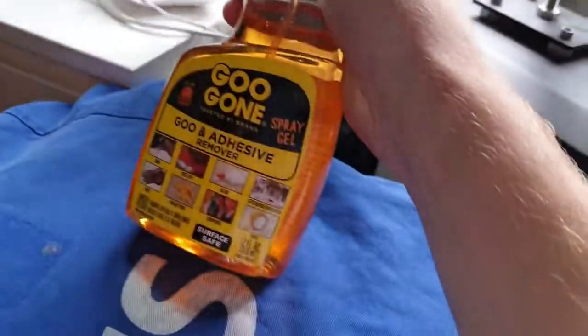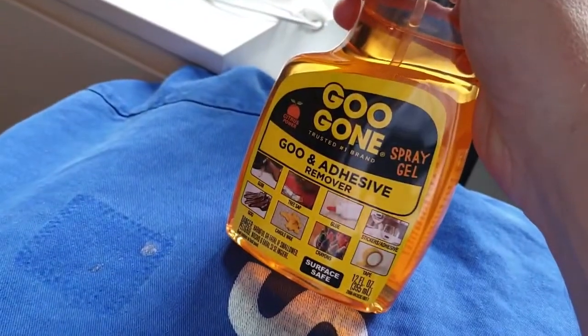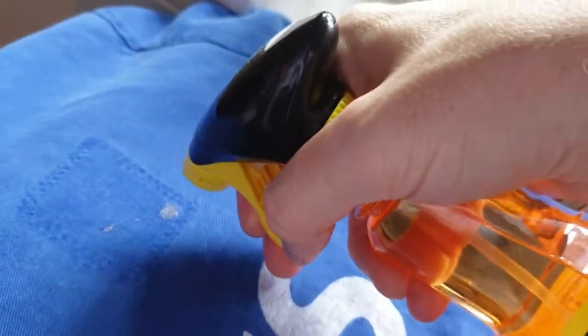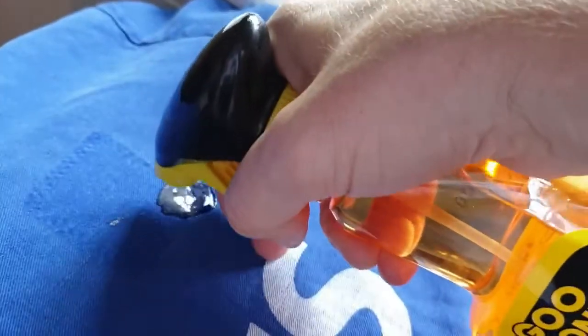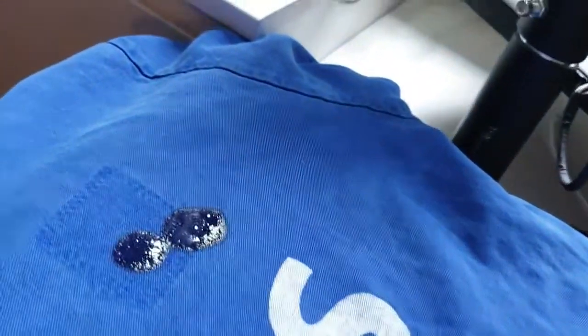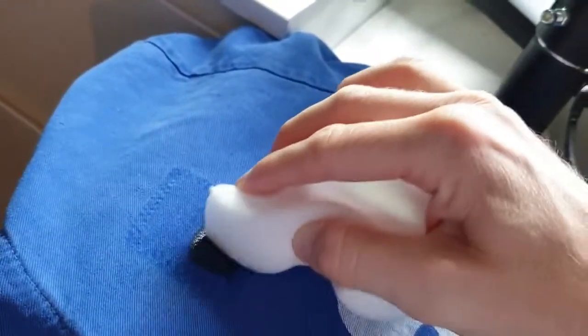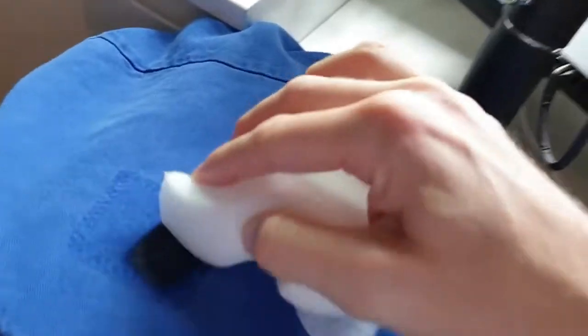So what I'm going to do is use some Goo Gone — Goo Gone, please hit me up, I need sponsorship, I use way too much of your stuff — and just give it a little spray. Hard to do one-handed while looking at the camera. Then with a magic sponge, I'm just going to give it a bit of a wipe. I'll put down the camera for this and come back.